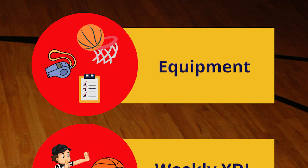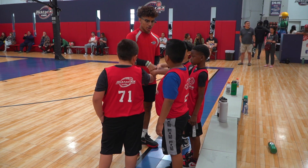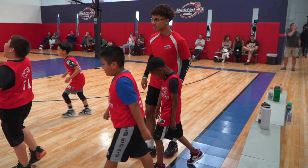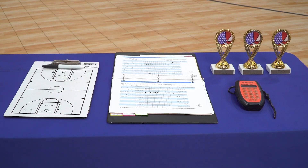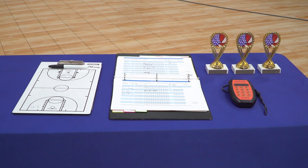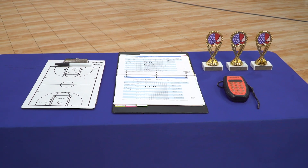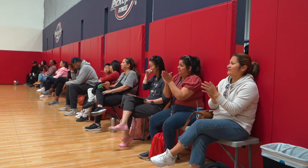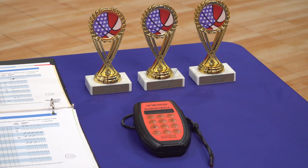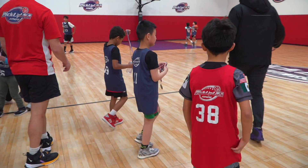Here's the equipment we'll need to run our Youth Development League. The youth athletes will need YDL jerseys for game days, and the coaches will need various basketball drill equipment such as cones and ladders. For the games, coaches need coaching clipboards and the scorekeeper will need a YDL staff workbook. The spectators will need a comfortable viewing area to cheer on their youth athletes. We'll also need rewards and trophies for the all-star event and the championship game.